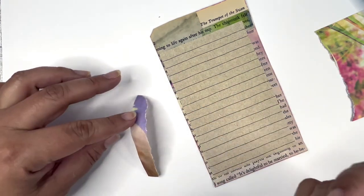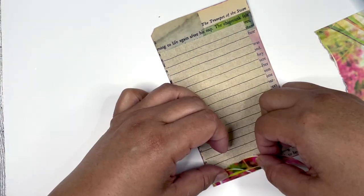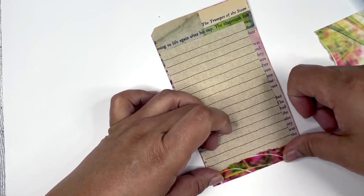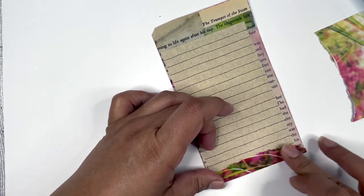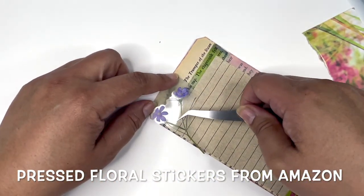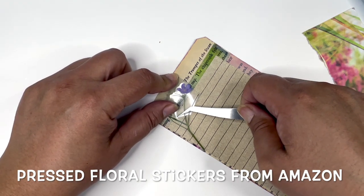I do like this fine tip — it works really well. This is part of the magazine image that was on those two pages. I need to mention that this image transfer technique only works with magazine images or inkjet printer images only.